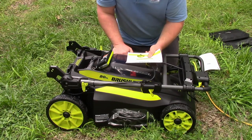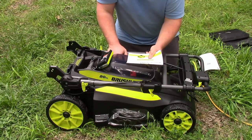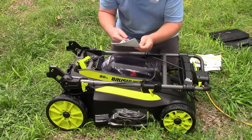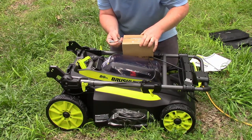It comes with a piece of paper that says 'redeem your free rapid charger.' The product you've purchased includes our standard charger, but at no additional cost they are offering to send you the 40-volt rapid charger, which will charge your 40-volt battery in one hour or less. If you'd like to upgrade, register at registerryobitools.com. So that leads us to wonder how long does it take to charge with the standard charger.